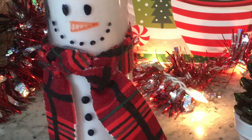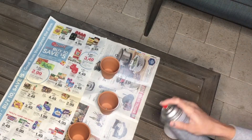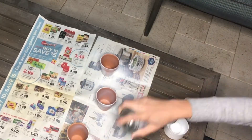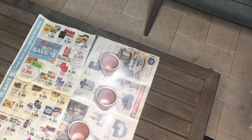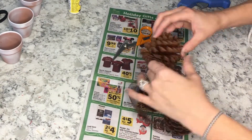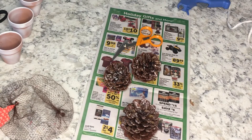For this last one, you're going to need these three little pots — they come in a three-pack from Dollar Tree. I spray-painted them white, but you can really spray-paint them whatever color you want. Once those are dry, I opened a little three-pack of pine cones, also from Dollar Tree — the cinnamon ones, so they smell amazing.